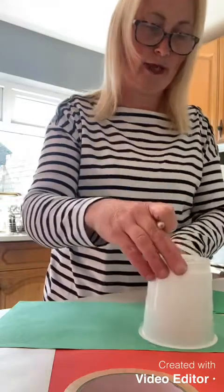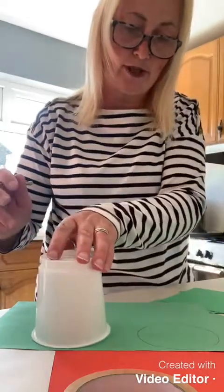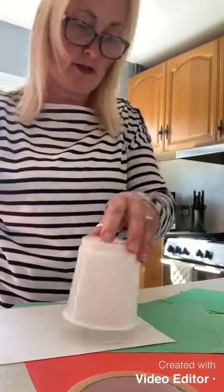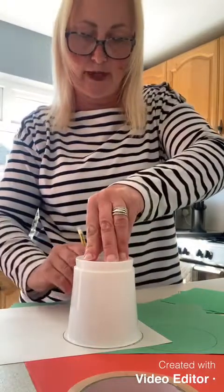I'm going to take my cup and place it onto my green paper and draw around it to start to make my circle shapes for the body of the caterpillar. Don't worry if you haven't got any green paper because you can use white, draw around them, and then colour them in to make them green.